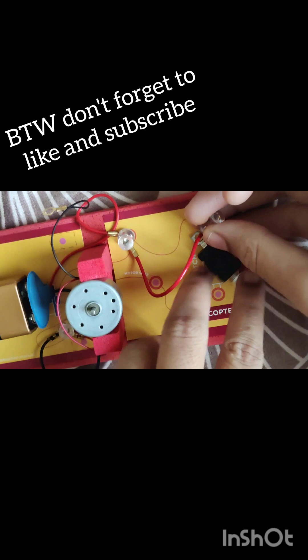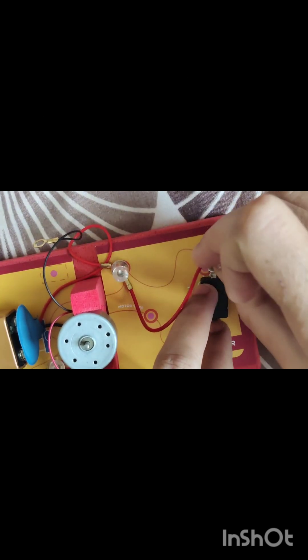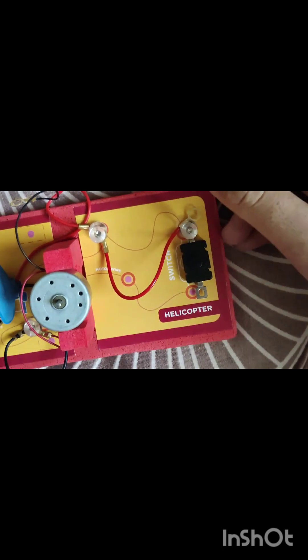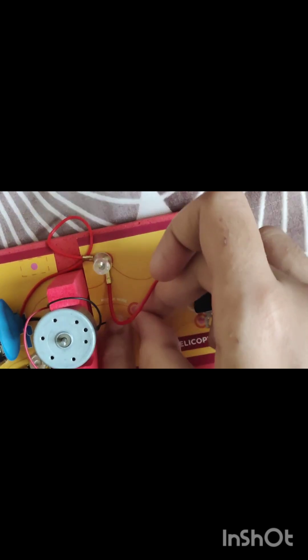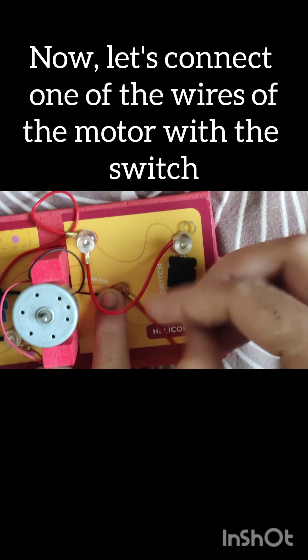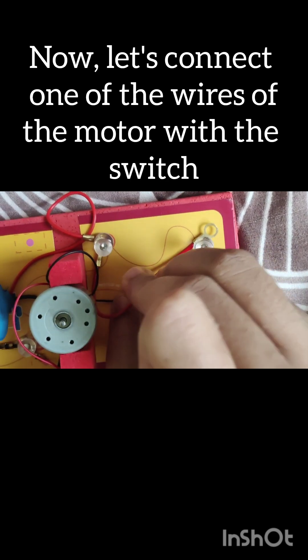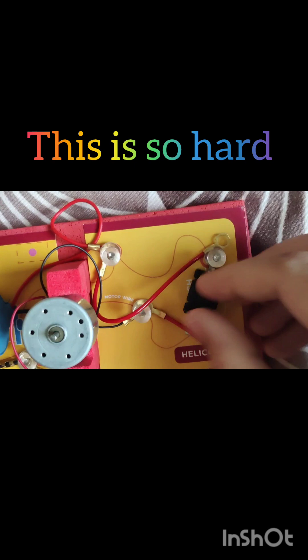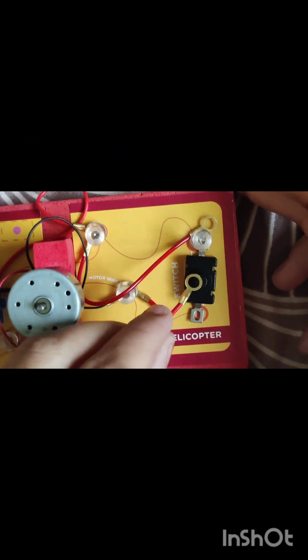This is the last video of the electricity kit — I have done all the projects. Now I'll connect the motor's wire with the switch. Be safe while you connect this. This is so difficult. Finally I've done all the connections.